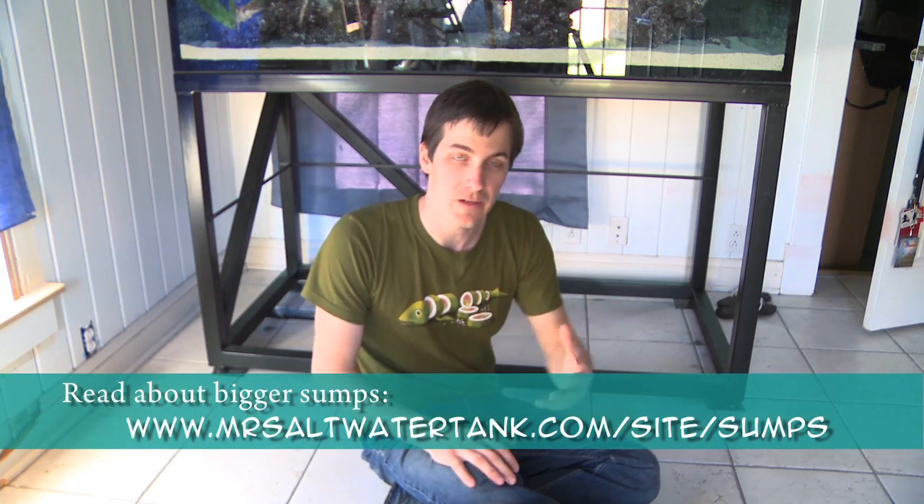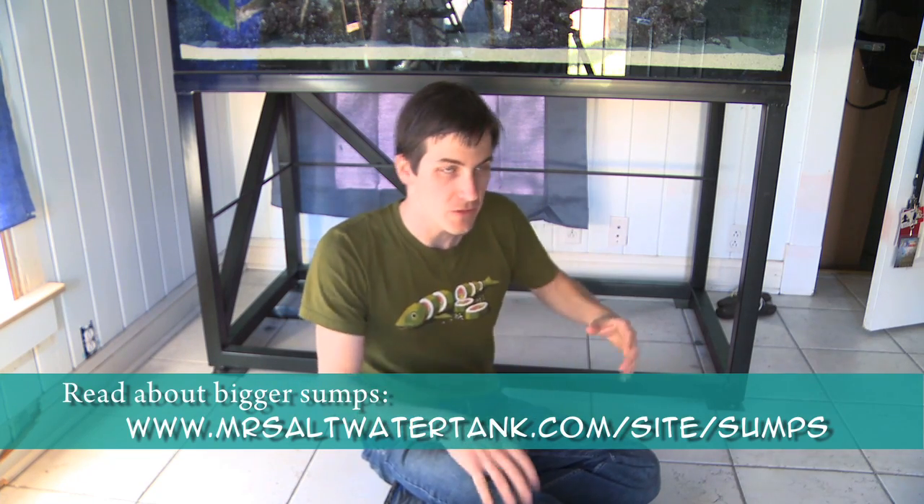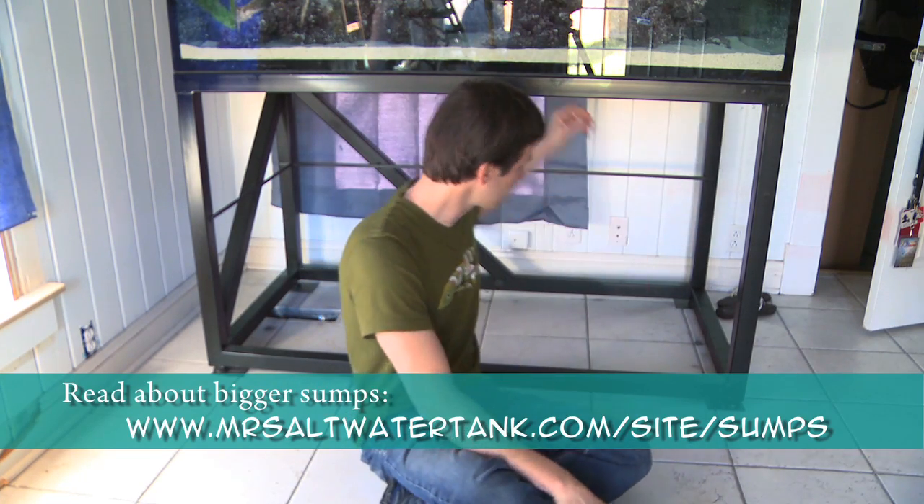That's part of the reason why with the sump for this tank, I went for a slightly smaller one. Now, if you've read my blog, you know that I'm all about bigger is better, especially downstairs. So why did I not go all the way out? Because I've got to put my top-off jug and my two-part solution here, so I had to leave room for those containers, which means I had to shrink the sump down. Not a big deal — I only lost about 10 gallons of volume in the sump, so I'm okay with it.